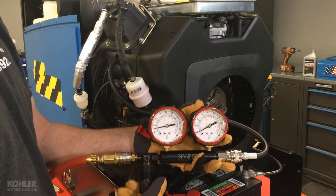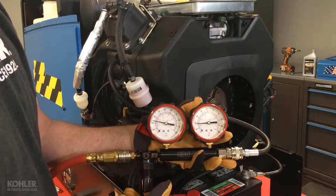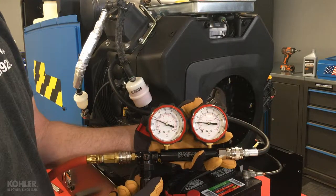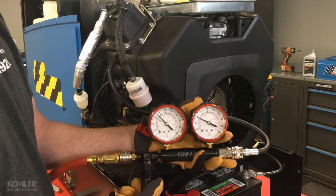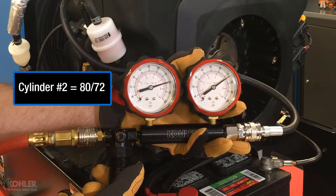I've already located TDC of cylinder 2 and am slowly opening the regulator, pausing briefly at about 20 psi to confirm I'm at TDC without crankshaft rotation or excess holding force being required. For cylinder number 2, I've recorded a value of 80-72.